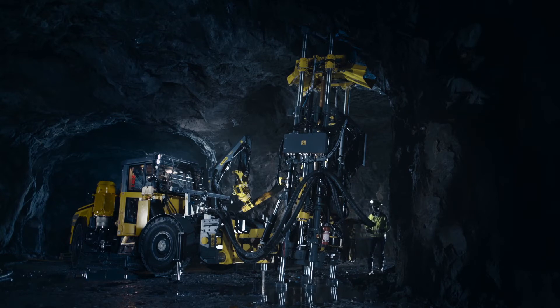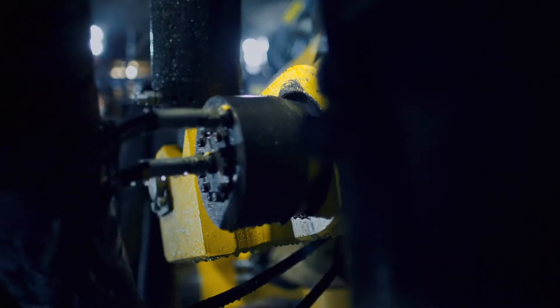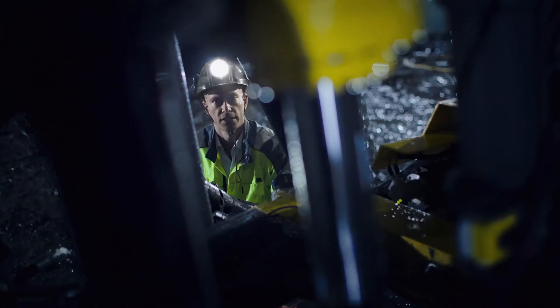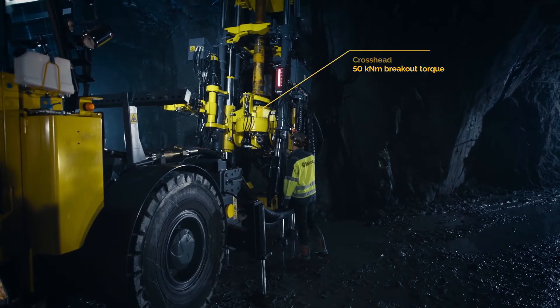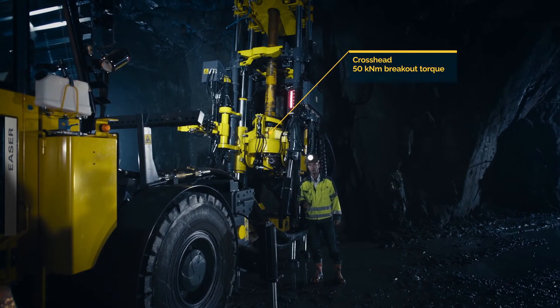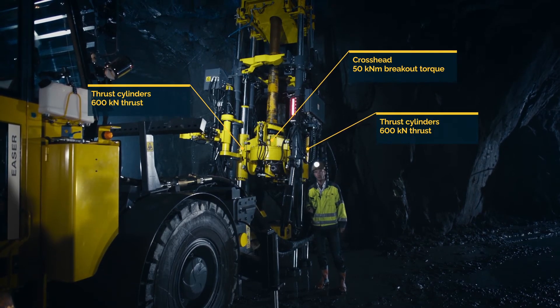Let's have a closer look at the Easer, starting with the derrick. Eight powerful hydraulic cylinders firmly lock the machine in place during operation, eliminating the need to build a foundation for each new setup. When the derrick is in position, it is disconnected from the carrier to prevent vibrations from spreading. The crosshead consists of a planetary gearbox driven by a hydraulic motor, and together with the thrust cylinders, the machine produces 50 kNm of torque and 600 kN of thrust.